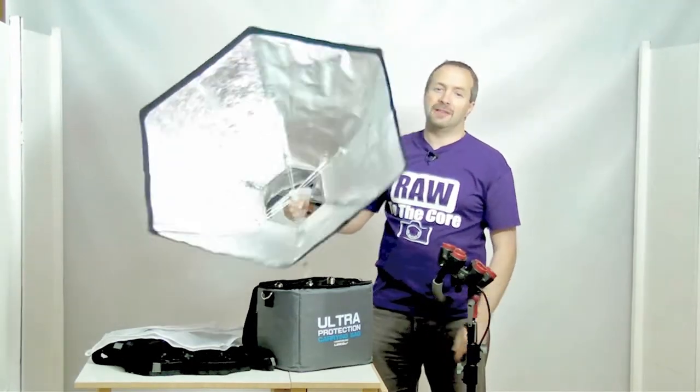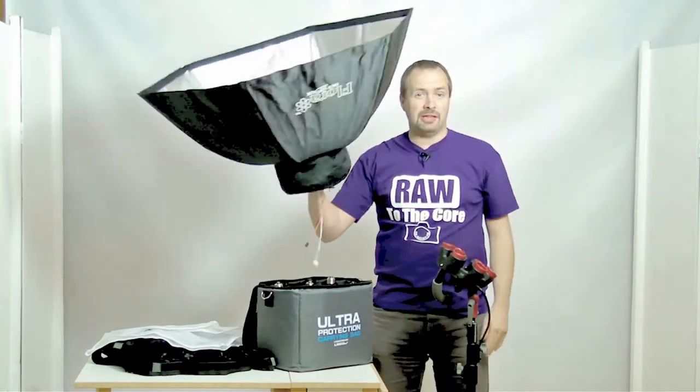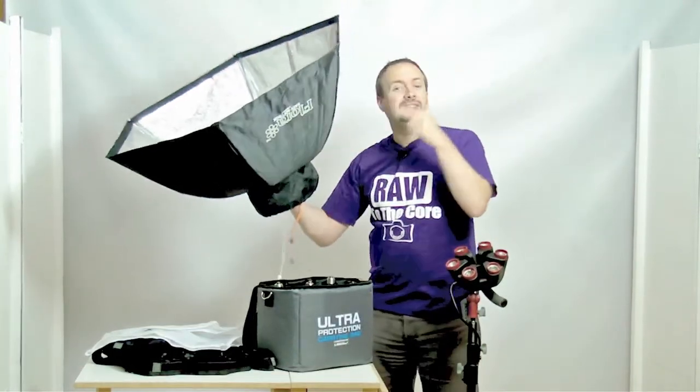The first tip is all about the softbox. We all know that the softbox for the Floralite is super quick to put up, but if you are going to use it, it also has to be the first thing you attach to your Floralite. You need to put the softbox on before you screw in the bulbs.